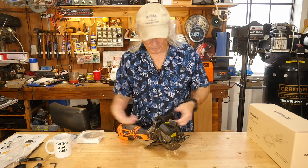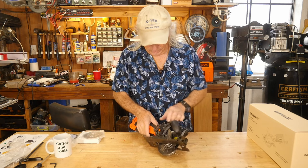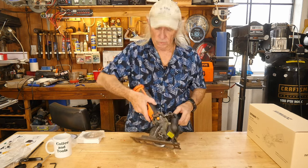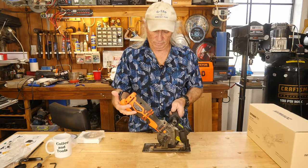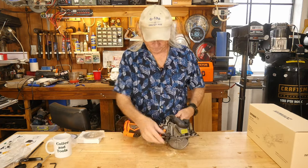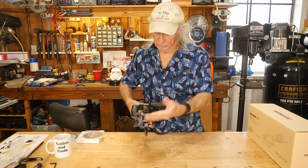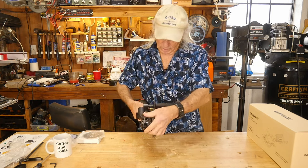It has a nice lever so you can adjust the depth of your cut. Notice it also changes the angle of the handle when you do that, which is kind of cool. It also cuts up to 45-degree angles — there's a little lever right here to unlock it for bevel cuts.